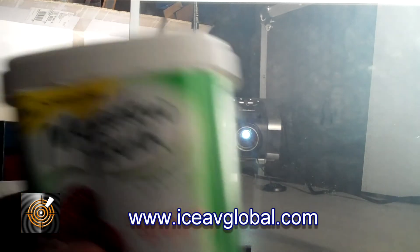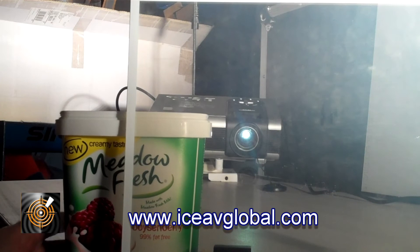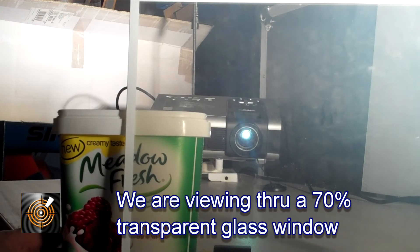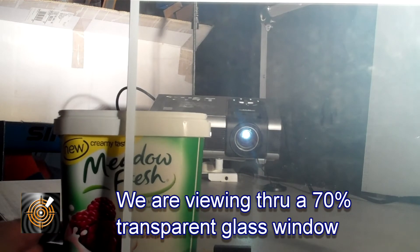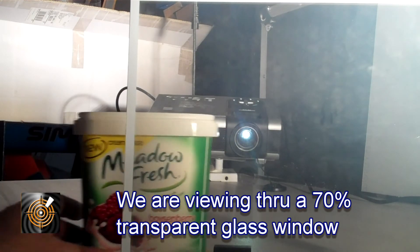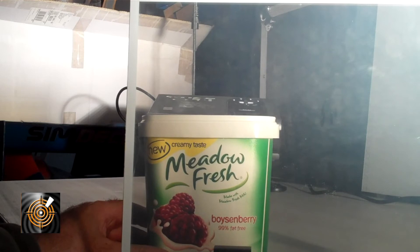What we have is a yogurt container, and as you can see if I place it behind the plane of glass, you can see it still very clearly — about 70%. To my eye that's looking pretty good behind the glass, and you can see the original area out here, so we can place that behind here.